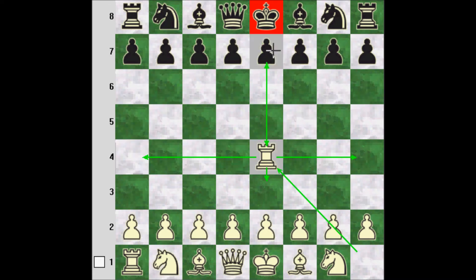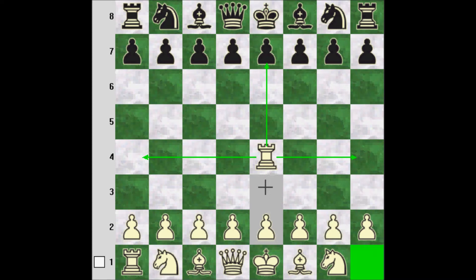That's the rook explained with simplicity.